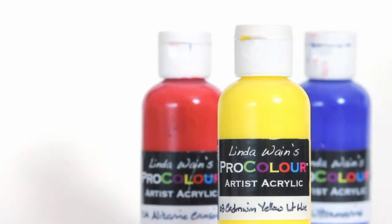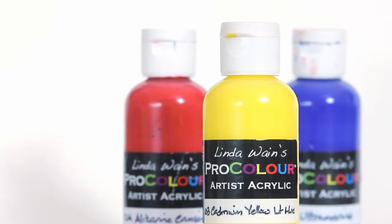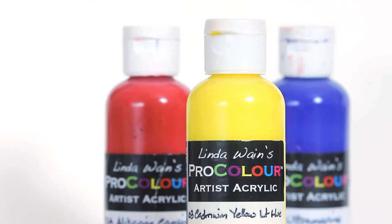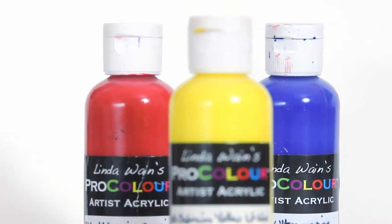Hello, I'm David Dent and welcome to this review of Lynda Wayne's Procolour Artist Acrylics. These are the paints that I've been using for about five years now for my paintings, so I think I've given them enough of a test to give you a good review.